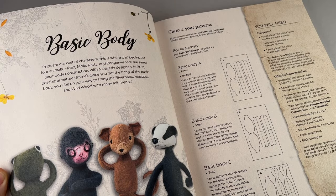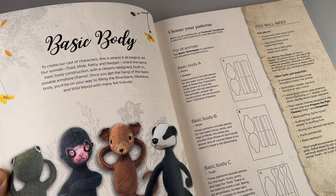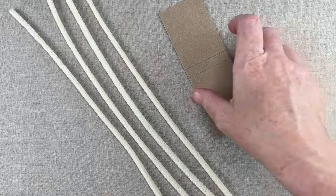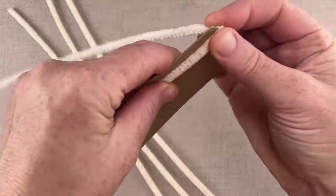Begin with the basic body before you dive into the animal's heads. For beginners, this allows the opportunity to practice stitching on the body, which will eventually be covered by clothing. The legs and the arms of my animals are wired with plush cotton pipe cleaners, and folding those to length is the first step.